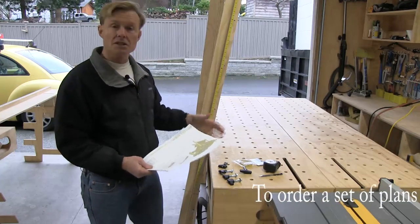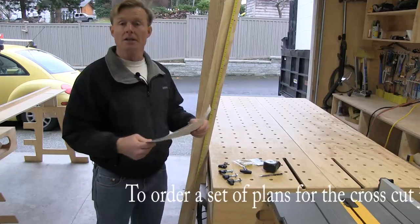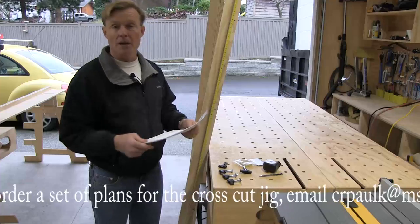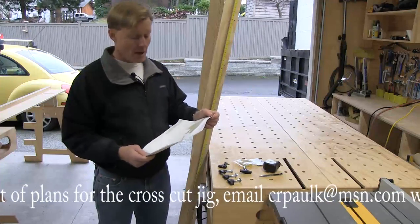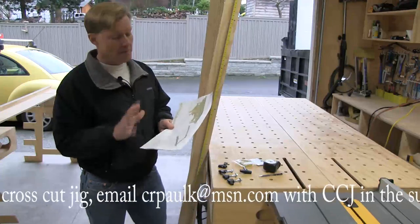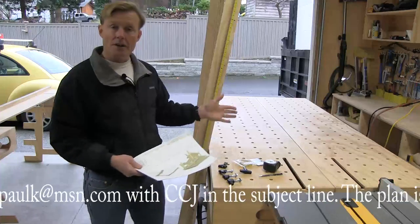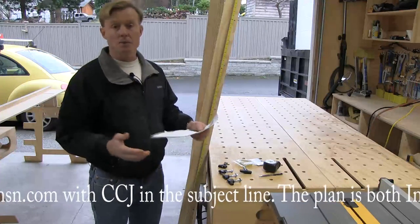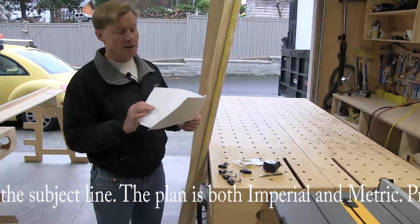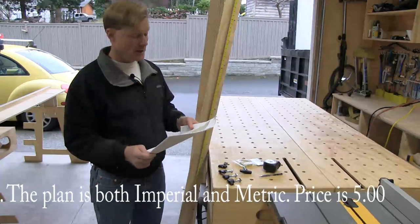I'll be recording the video as I put this together. I do have a full set of plans ready to go, but I have a feeling that as I build this, I'm going to refine it a bit more, and I'll go back in and update the plans before I make them available. If you're seeing this video, the plans are done and ready to go — send me an email and let me know that you want the cross-cut jig. I'll email a PDF copy. Those that can build from the video won't need it, but if you want all the detail, the materials lists, and those kinds of things, this will be available for you.